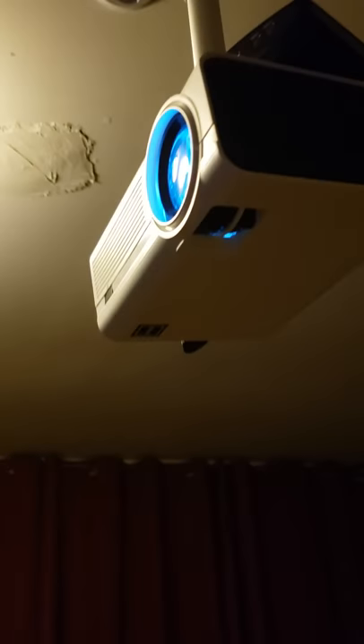What's up y'all? I just want to give a little review on this projector from Walmart, the RCA-1.